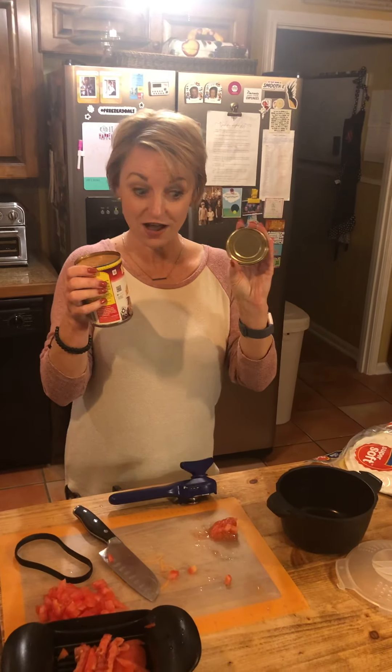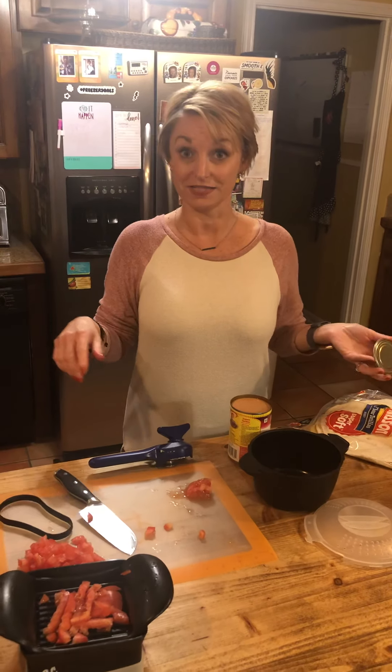With our can opener it's amazing because there are no sharp edges — love that. So that's dinner, quick and easy at my house tonight. Hope you're having something good and something fun — share in the comments below and let us know what you make quick and easy. Bye!